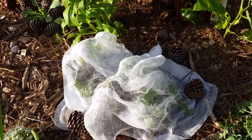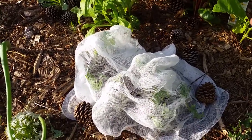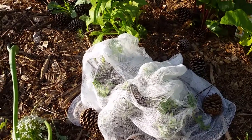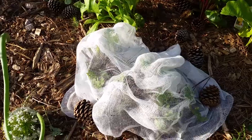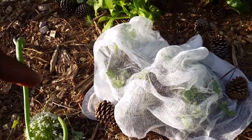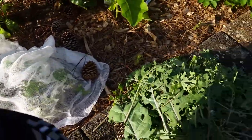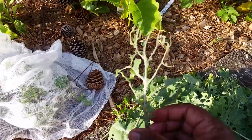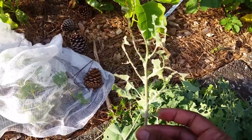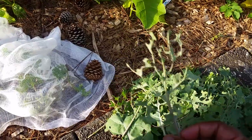This is cheesecloth that I purchased at Walmart, and this is going to be my protection over my kale. I have a few more patches of kale I need to cover, but the other ones aren't as tattered and messed up as this one.